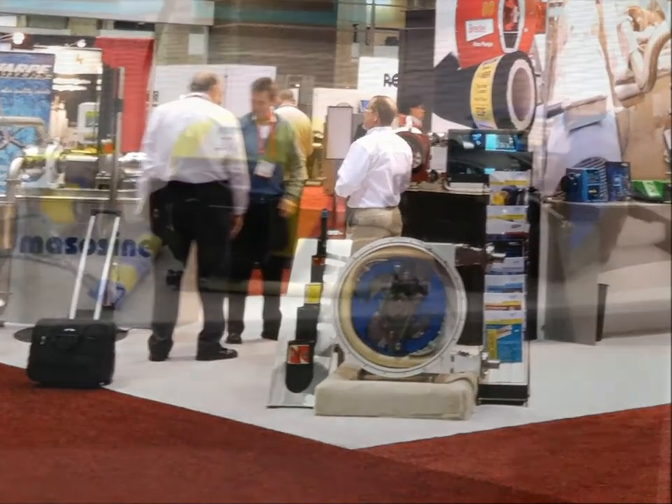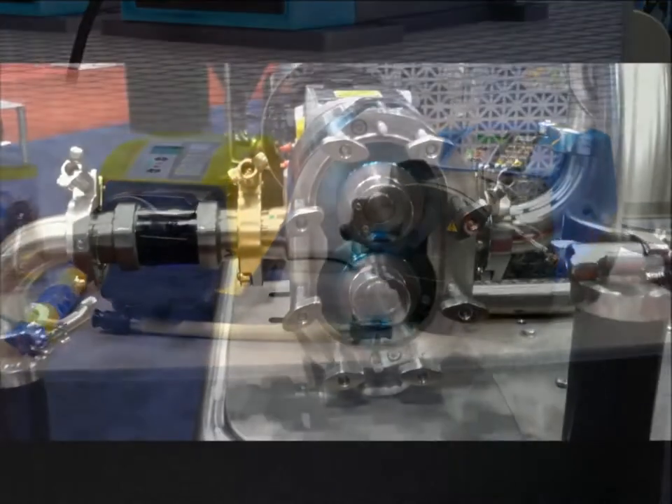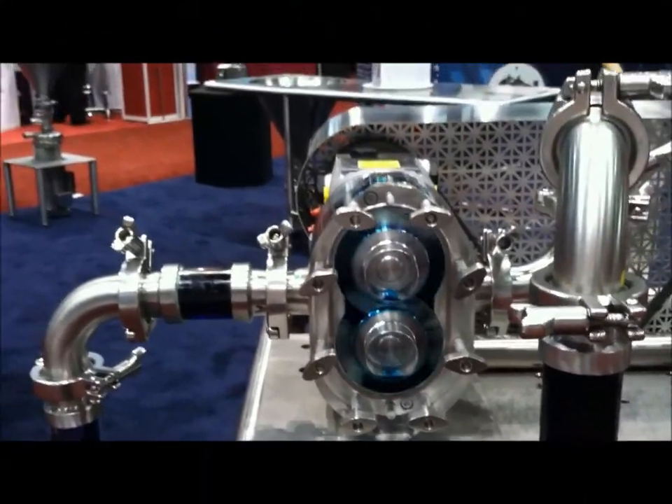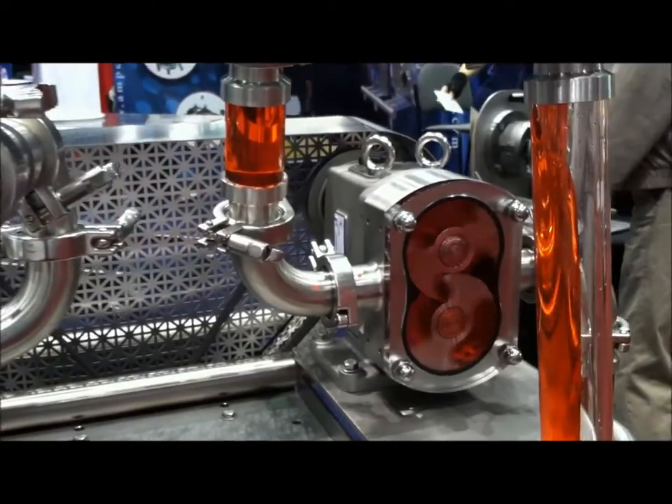Like the mixer, you'll probably see a variable speed motor driving the pump. But because dispensing material is usually a more precise function, you might see a brushless DC motor with an encoder on the pump.